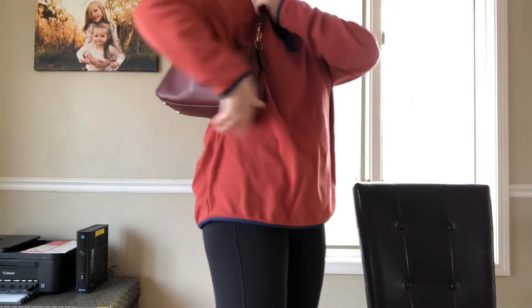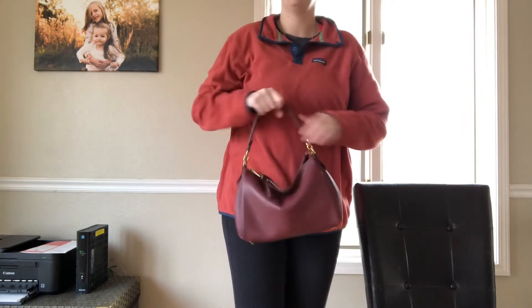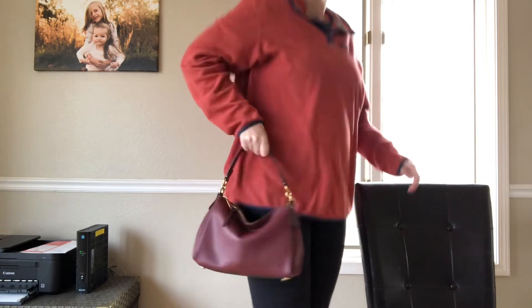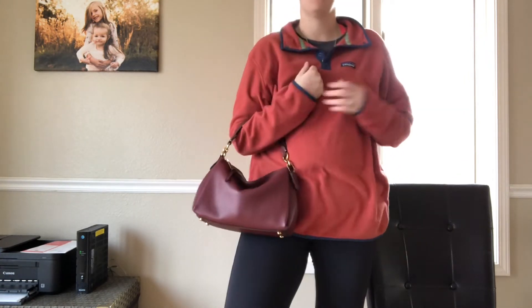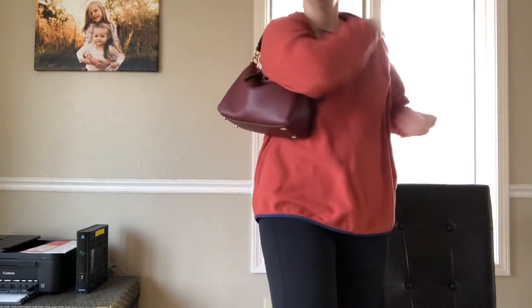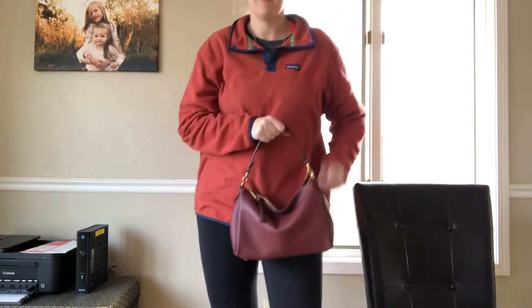It does go up on the shoulder — it's a very short shoulder, but it does work if you wanted to do that. You could do handheld or crook of your arm as well.